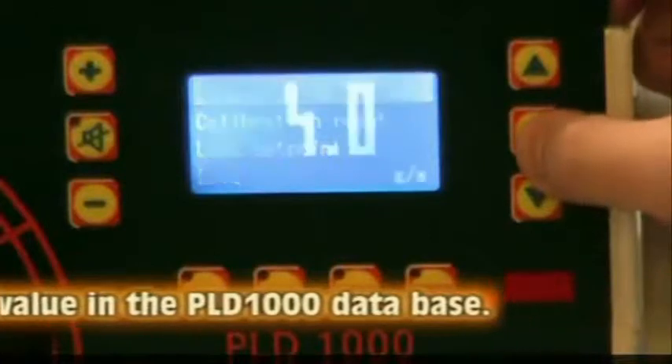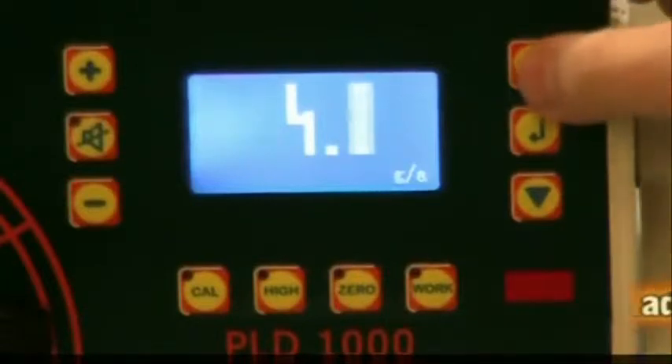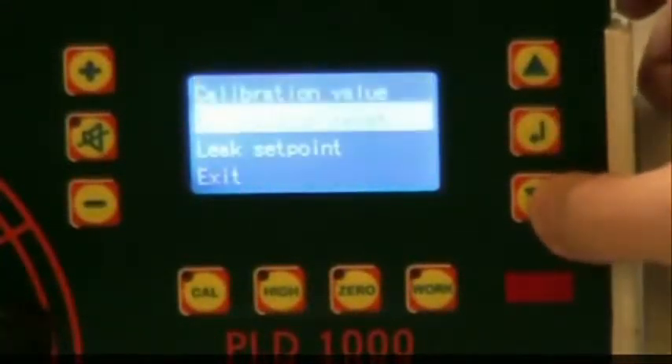Leak Calibration. To review the leak calibration, press the Enter key and select Leak Management. We have the leak value set at 4 grams per year. To change it, press the up and down arrows. Press Enter when you are finished.